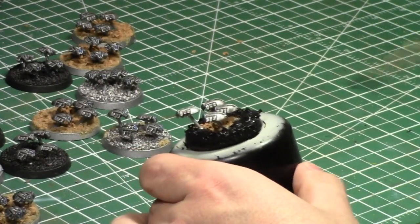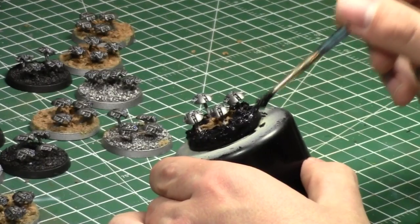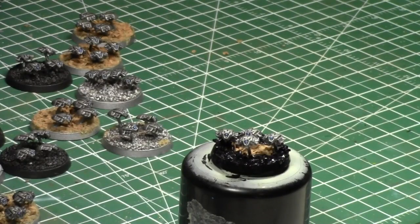By the way, if anybody ever wonders — I don't actually have anything pre-listed in my head of what I'm going to talk about. I literally just turn on the camera and start talking, which is probably why I come off as an incredibly random person. That's okay because I'm pretty much a completely random person anyway.